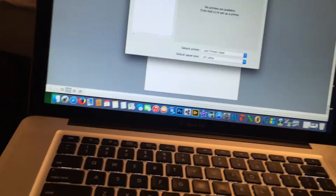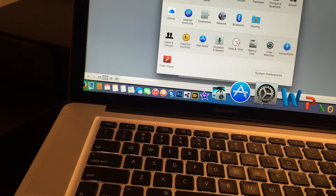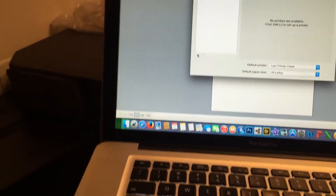Since I'm using the MacBook Pro, let me start over. You're going to go to System, click on the printer, and then click on Add.